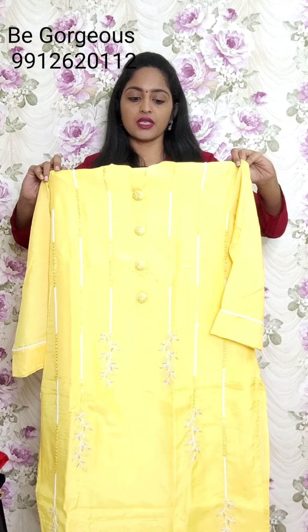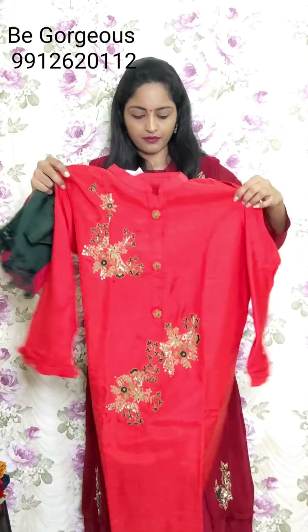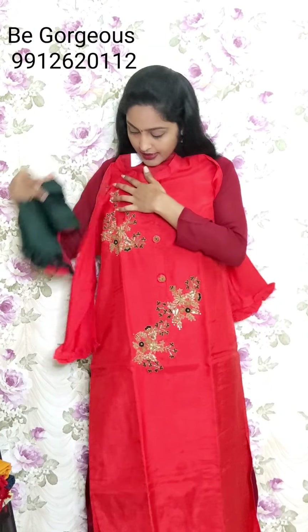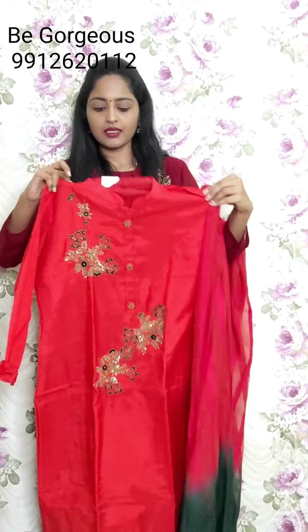Now look at this color - same color with hand work and moti line detail. This is G7, price 2350. Next design of kurti - this is red color kurti. Full work on the buttons, highlighting work on this part, and the sleeves have a beautiful design. You'll be getting a dupatta like this. This is G9, price 2350.